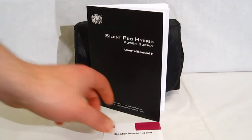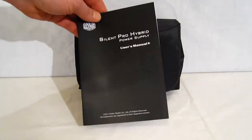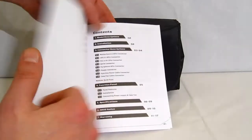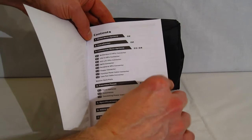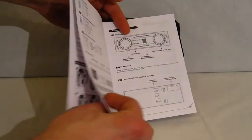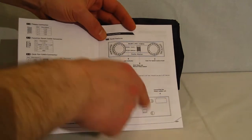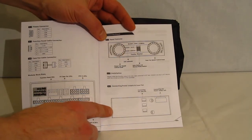Moving further into the accessories: a warranty card, user's manual — pretty simply laid out, showing installation into a HAF case — and a fan controller installation manual.